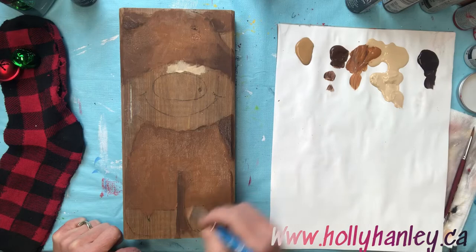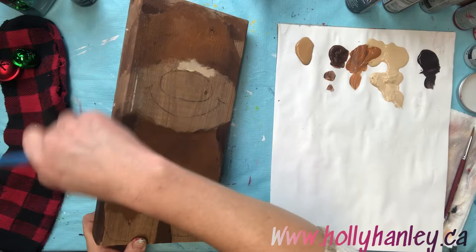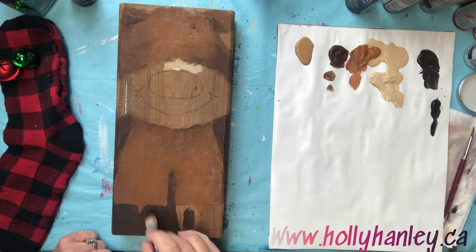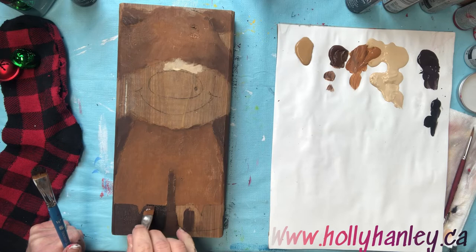Add that really dark brown just in between, and for the back as well. His hooves are just gonna be that really dark brown, and I'm just gonna add a little black just to really make these show up a little better.